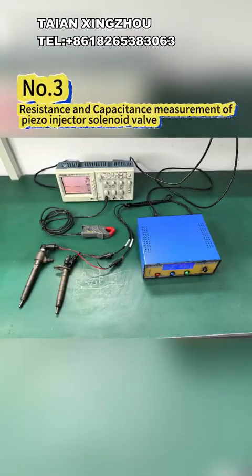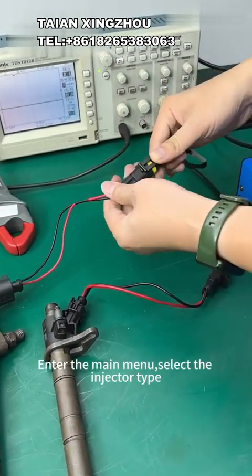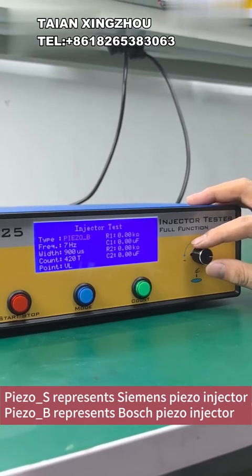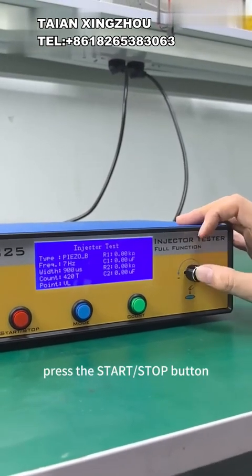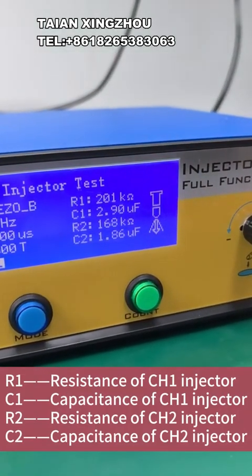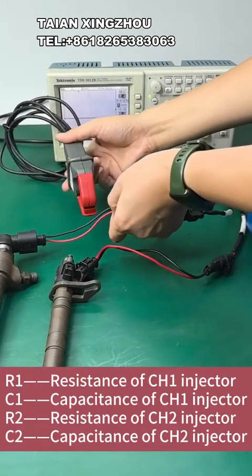3 - Resistance and capacitance measurement of piezo injector solenoid valve. Use the 5-pin cable to connect the tester and injector. Enter the main menu, select the injector type. Note: Piezo_S represents Siemens piezo injector; Piezo_B represents Bosch piezo injector. After setting the relevant parameters, press the start/stop button to start driving the injector and measure resistance and capacitance. A1: resistance of CH1 injector. C1: capacitance of CH1 injector. A2: resistance of CH2 injector. C2: capacitance of CH2 injector.